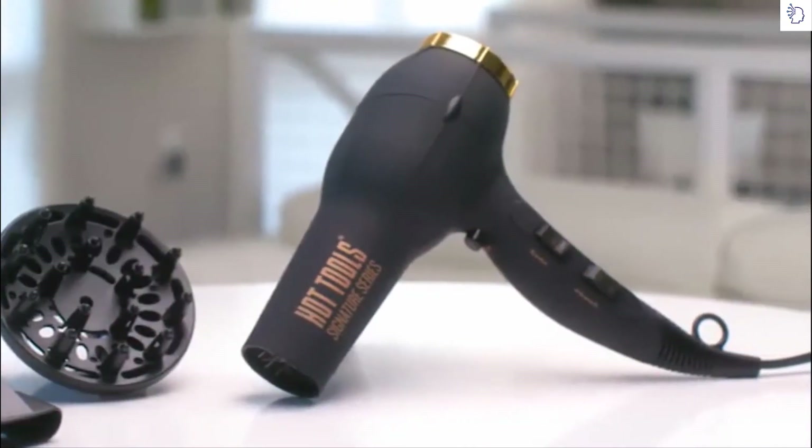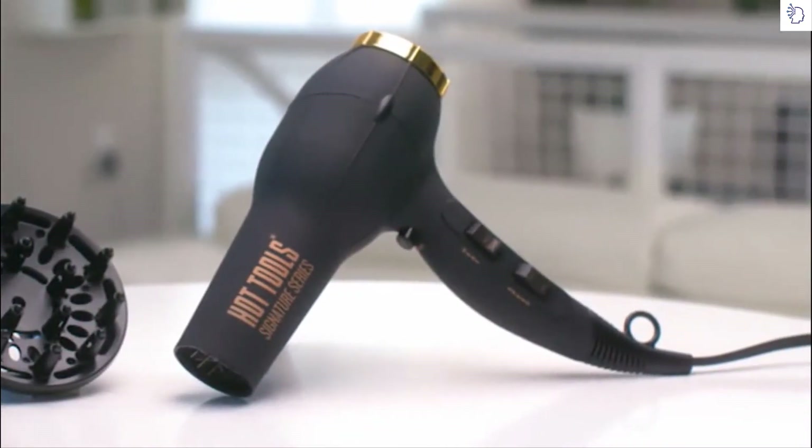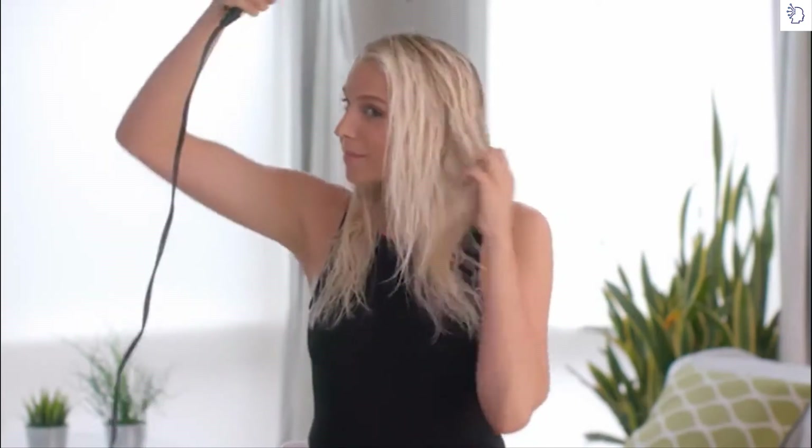Hi, I'm Allison, and on today's Hot Tools How To, we're learning how to use the hair dryer to get more volume out of fine hair. Start by spritzing a heat-protecting leave-in conditioner. Then you're ready for the new Hot Tools Signature Series Hair Dryer. While your hair is still damp, let's give it a quick full blast to fluff up your hair and add texture. Continue until your hair is about 80% dry.